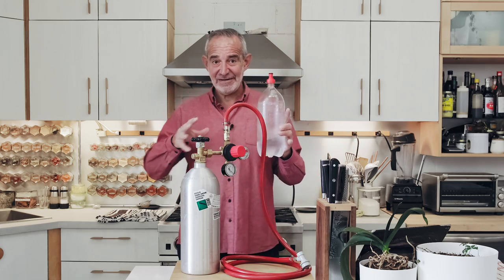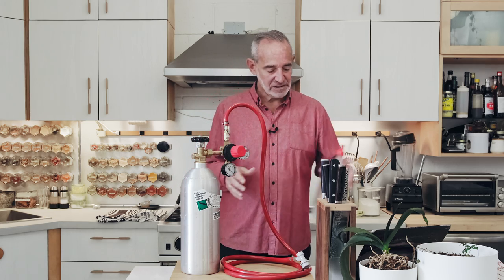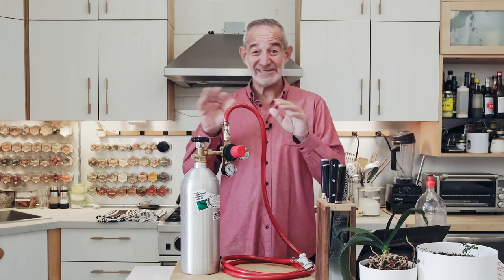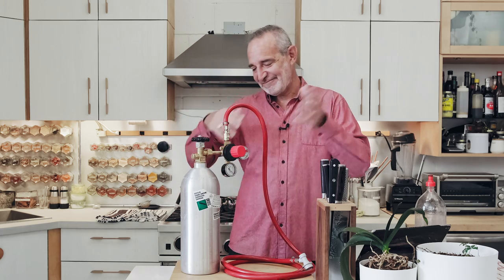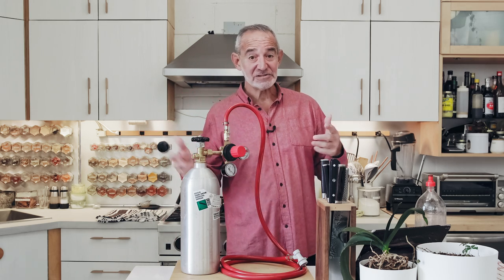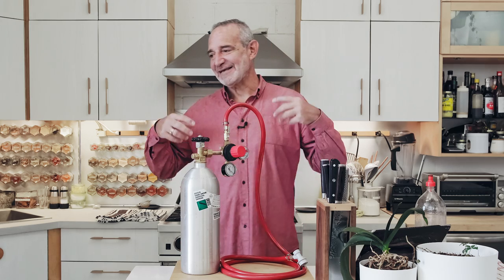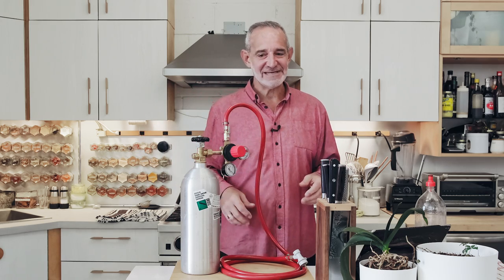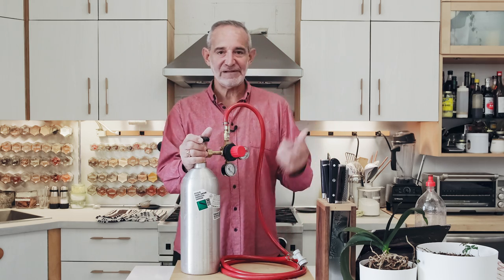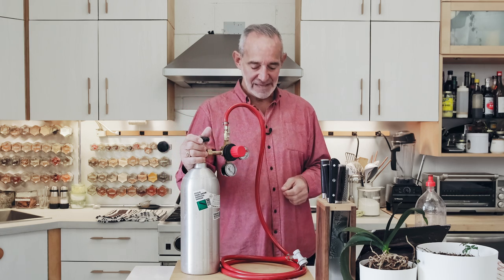I'm not going to go into all the how-to's of carbonation in this video, because the next one we're going to release will show you where to get what you need, how to put it together — it's really simple, doesn't require fancy tools — and then how to carbonate your water. In future videos, we're going to show how to carbonate other things like cocktails and coffees and all kinds of interesting stuff. I've been playing around for the last couple of years with carbonating different things and flavoring carbonated water, and I've got some really nice ideas to share.